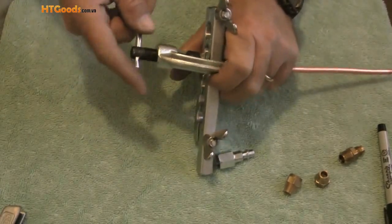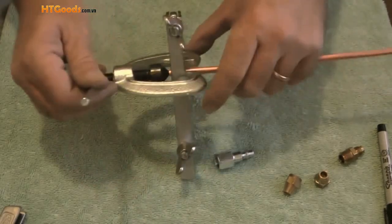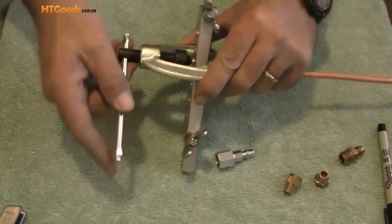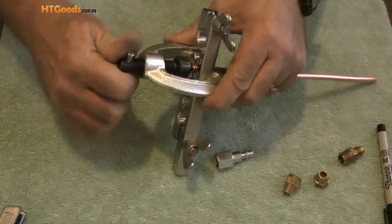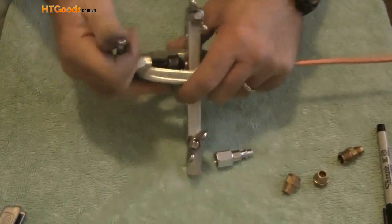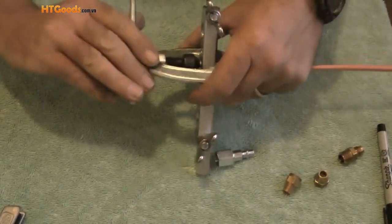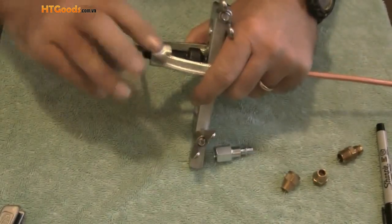Then I will take the flaring cone and put the end of the cone in the tubing. Twist clockwise. And once the cone bottoms out against the yoke, I have a flare made in my tubing.